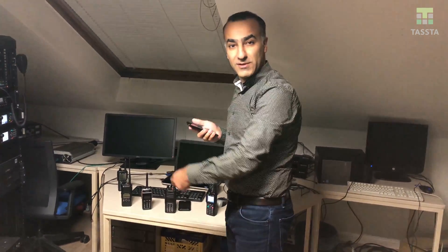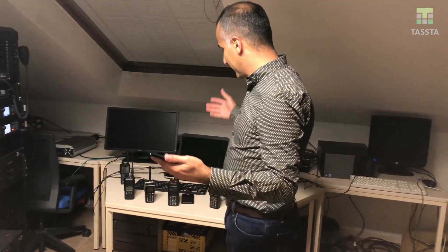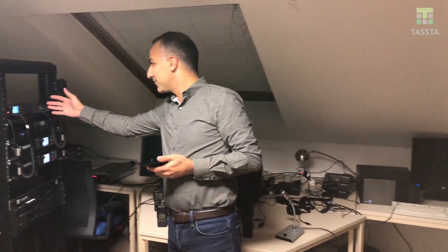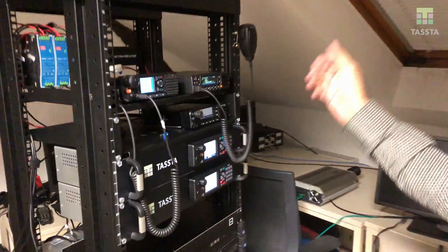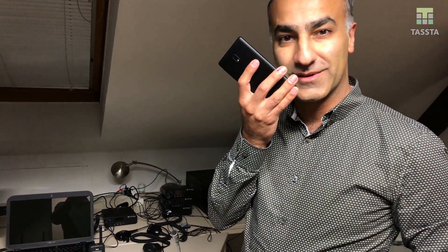All of the radios in one shot — I can change my channels and enjoy basically the full environment of my bridge, which is here with Hytera, Kenwood, Sepura, Moto Turbo, all in one. Just choose the channel you like and talk. Thank you.